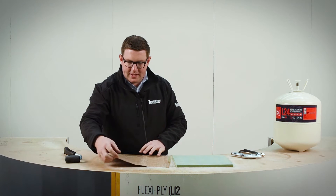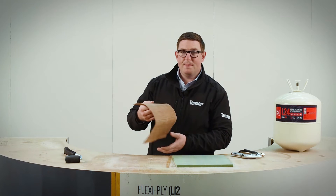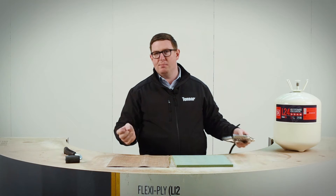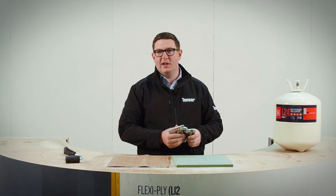So we're going to put this veneer together. This is a fleece back veneer — fleece back, paper back — and we're also doing some long-term testing on unbacked veneer as well, because we're hugely confident with this material.